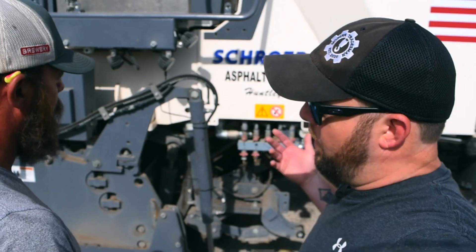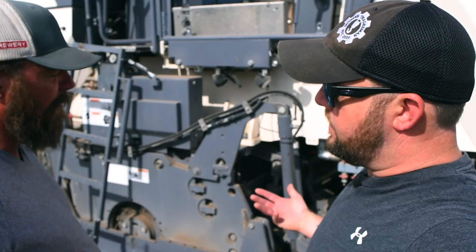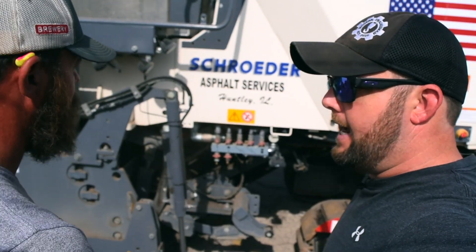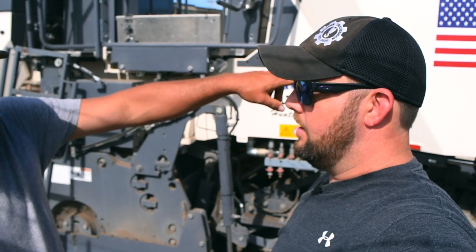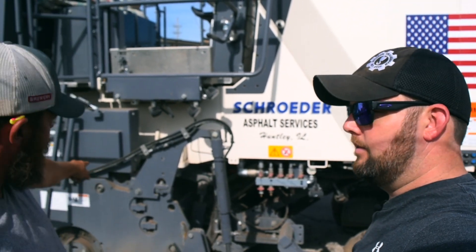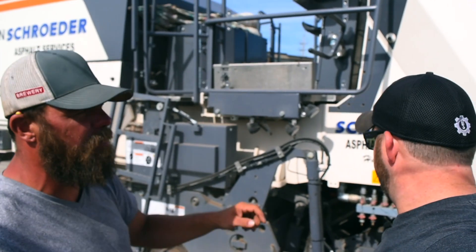They're waiting on water. Chris asks what the water is for — Charlie says it controls the dust. Without water it would be a big dust cloud. There's a water tank on the machine with a full water system: a back system hooked up to the conveyor to control dust, sprayer bars inside the drum that spray on the drum, and sprayer bars on the conveyor as well.